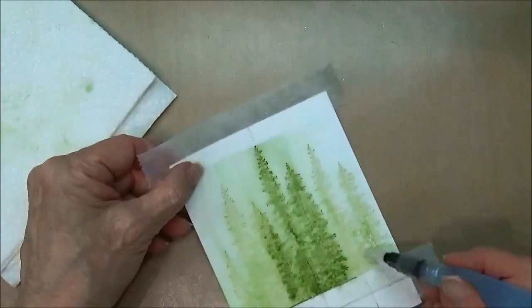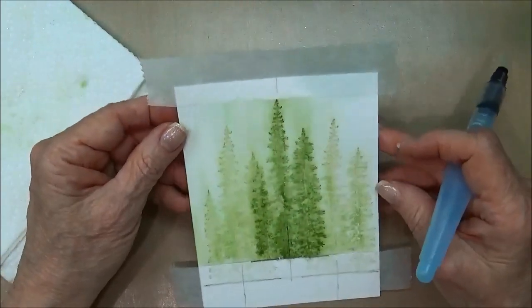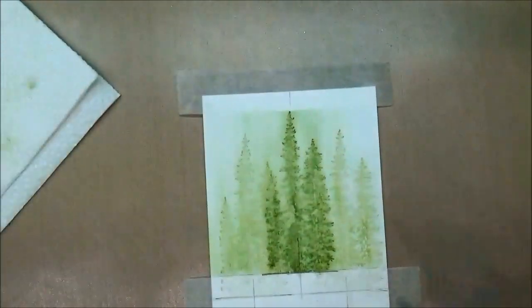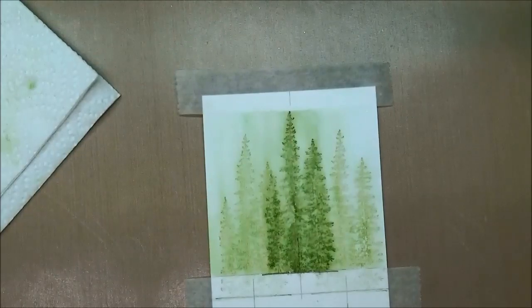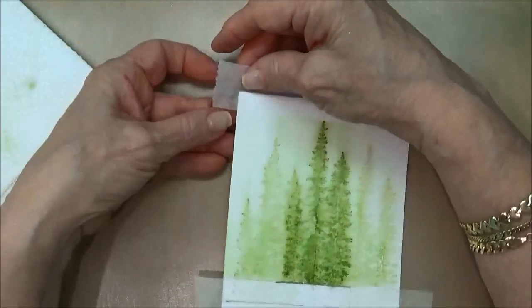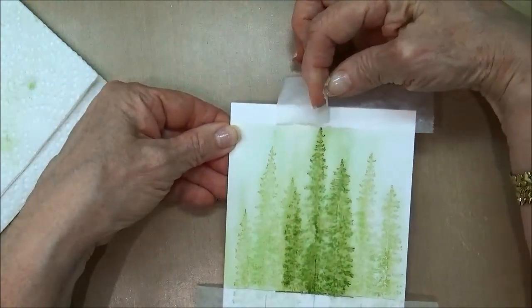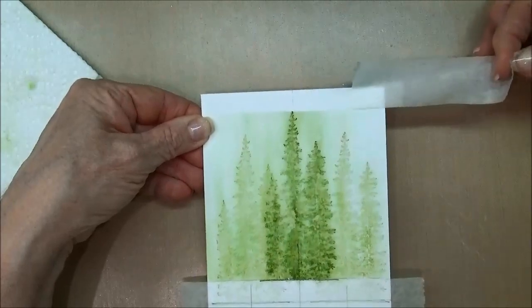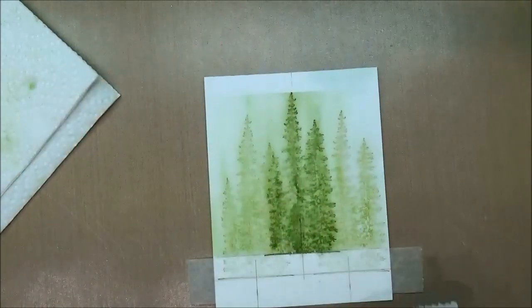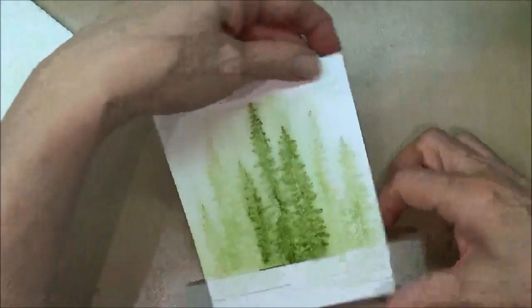Every single time you do this it's going to come out just a little tiny bit different, but I think it just looks really nice and it's a great variation on a way to watercolor. Then what we're going to do is just take off the micropore tape — you can see how that gives us a nice crisp edge — and we're going to take the same off of the bottom.